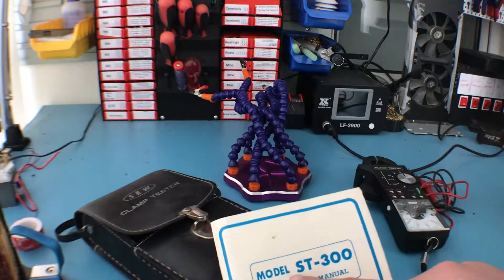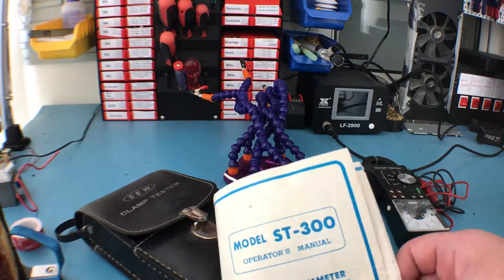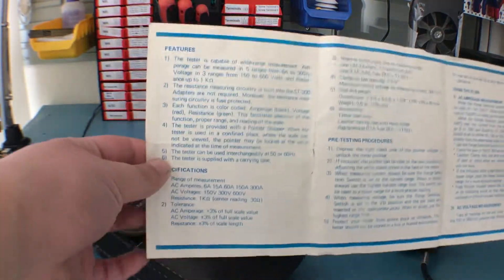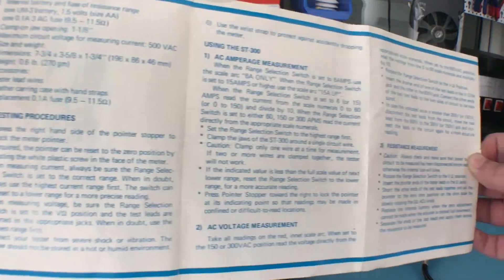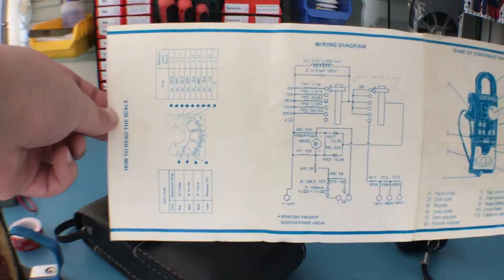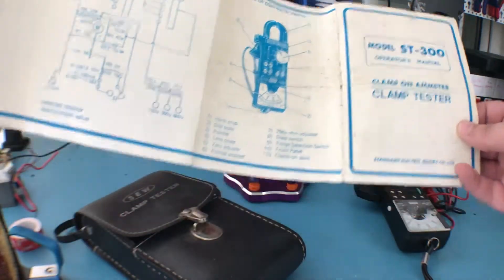This is the model ST300 — it's an ammeter, a clamp version. Here is the entire booklet just in case you want to see it and read it — you can pause the video at appropriate times.